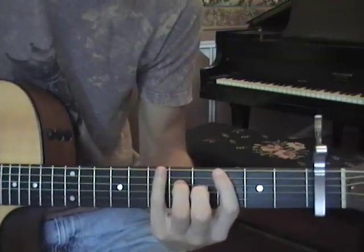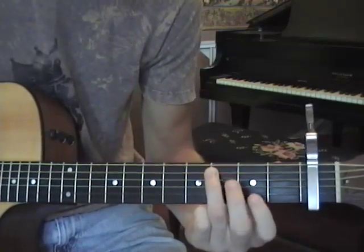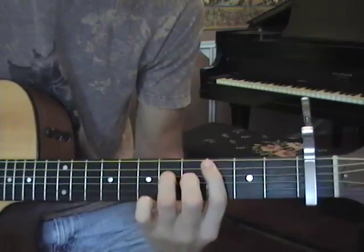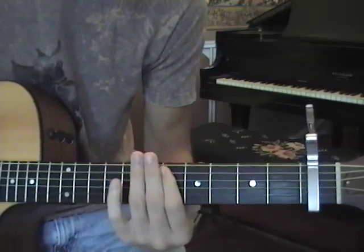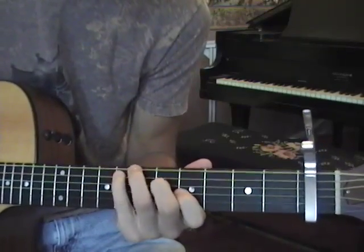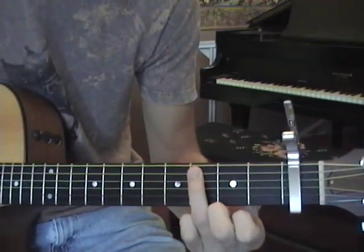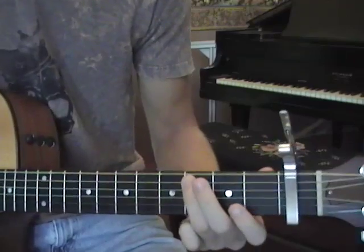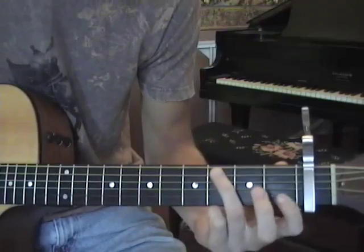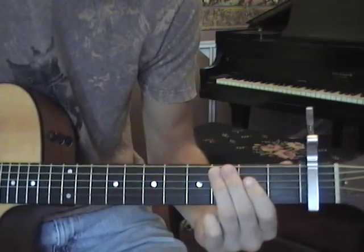Now if you're more advanced and you prefer not to have the sound of the open strings with the capo, you can work it out and play it up higher. But for everybody else, we'll just do it down here. The only thing we're going to do to get through the rest of the song is make slight variations on those four chords.